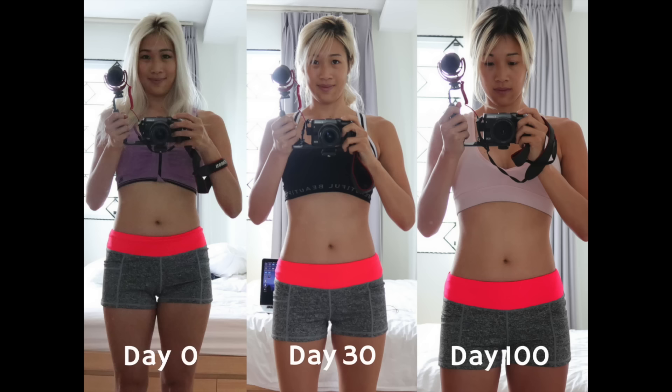Hey guys, welcome back to my channel. I'm Tiffany and today I will be showing you a stretching tutorial. These are stretches that I have done from my 100-day stretching experiment. If you haven't seen that, I have the link above or below. Basically these stretches are designed to help you grow taller and to help you slim down on those fat troubled areas, especially the arms, the thighs, the waist.